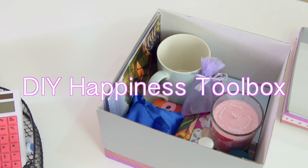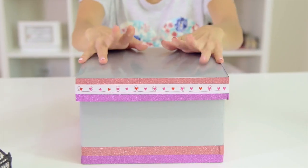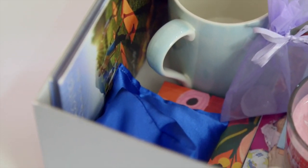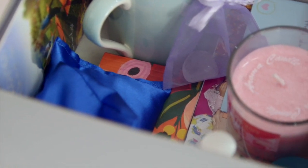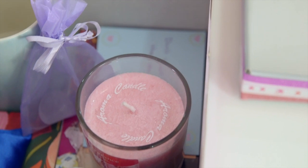I absolutely love this DIY. It has honestly helped me so much to stay calm and manage my stress levels throughout the year. My cousins and I have been making our own happiness toolboxes for a while and we always like to share different ideas of what to put in them. I like to keep quite a few items in my box so that I have a lot of different options to choose from.